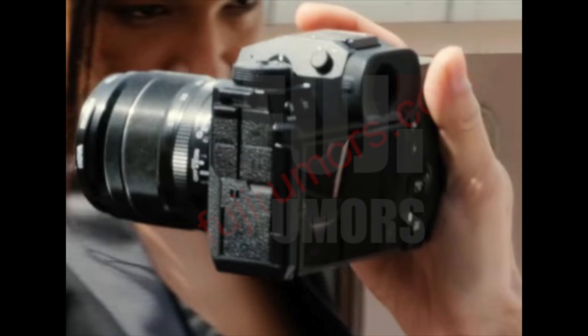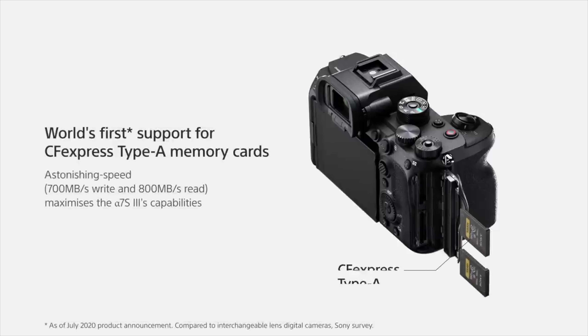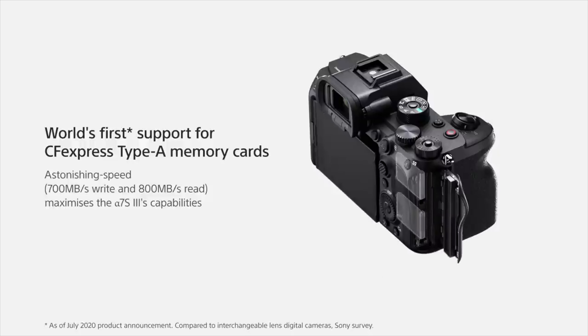One other thing you can definitely see from this image is just how small this camera looks. I'm not sure how big the hands of the guy holding it are, but it does look rather small to me, and that makes me think further that this could possibly have CFexpress type A cards instead of type B cards — but I'm not really sure.